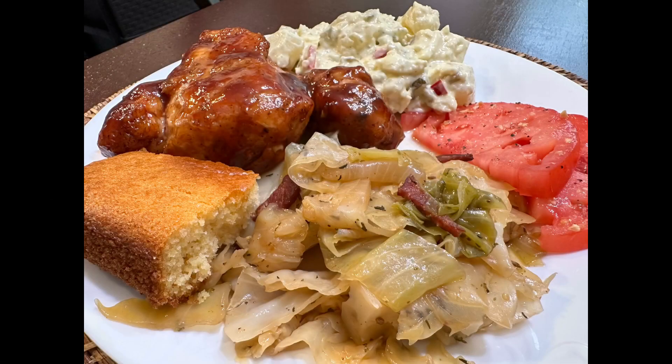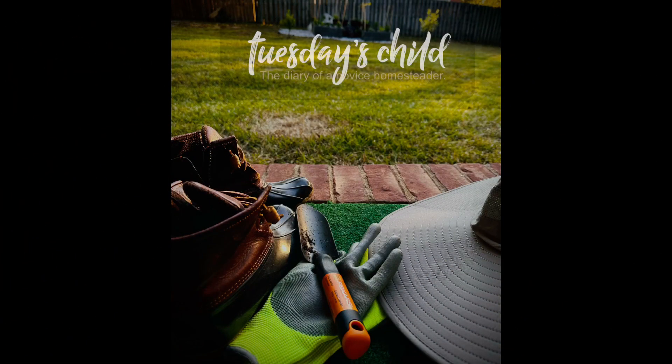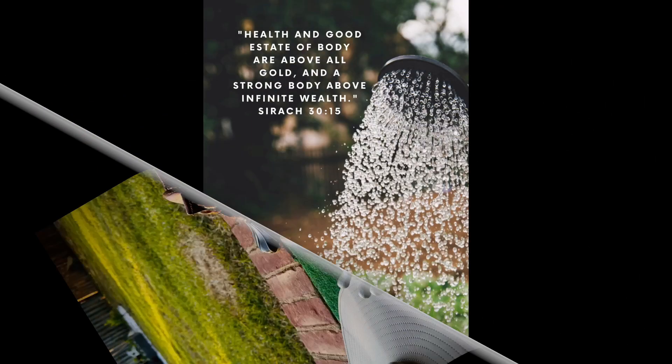I'm going to have this with cabbage, barbecue chicken, and cornbread — yum! This channel promotes the goodness in life. Like, subscribe, comment, and share. And above all, prosper and be in good health. Take care!